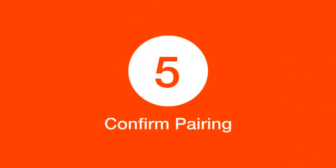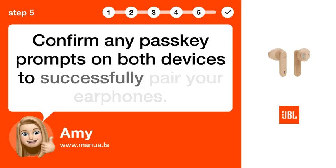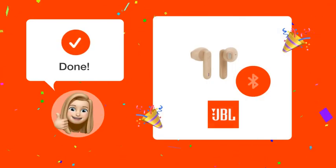Step 5: Confirm pairing. Confirm any passkey prompts on both devices to successfully pair your earphones. Once you've followed these steps, your JBL Wave Flex should be connected and ready to use.